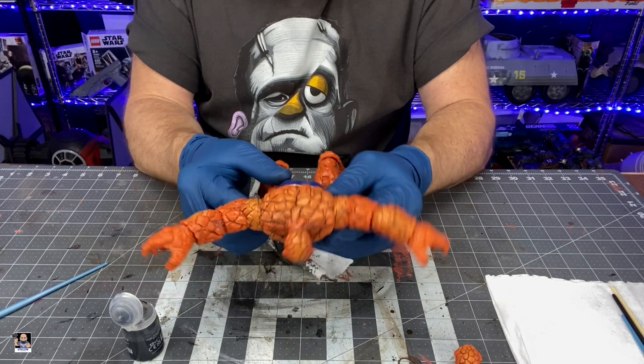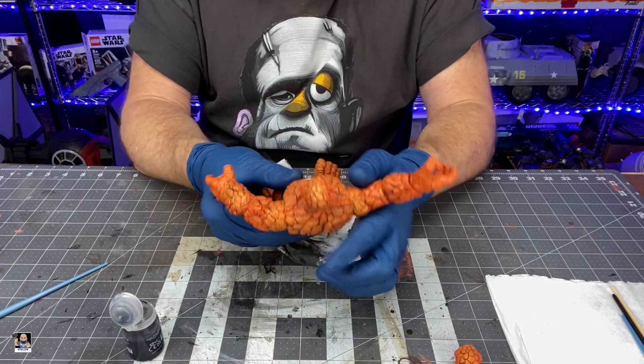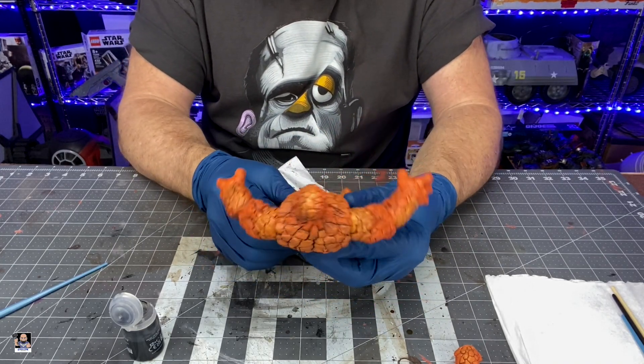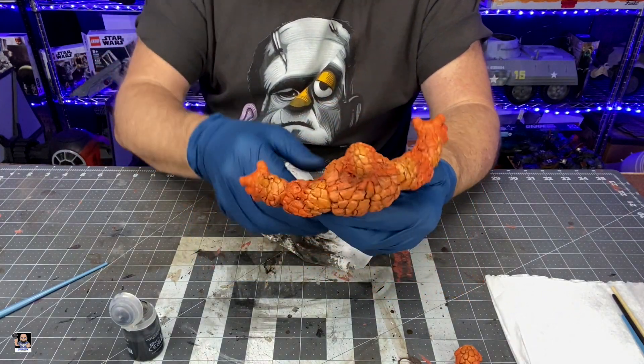I'll tell you what I'm going to do — I'm going to let this dry a little bit, look over him, see if there's anything I missed, and we'll come back and I'll show you the final product. And I will do a comparison with the other ones.